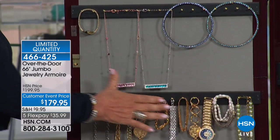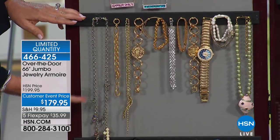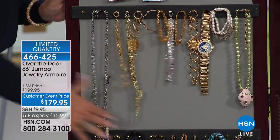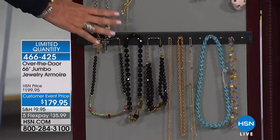Right below the earring section, I have 14 solid brass hooks. These hooks are about an inch long so you can double and triple stack on them. Notice how everything is beautifully separated. You can use them for bracelets or shorter necklaces. Nothing is tangling - no matter what I do, all the way down the door, you have all that storage.